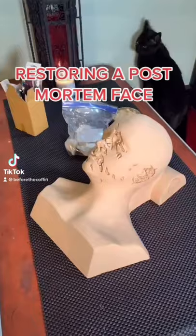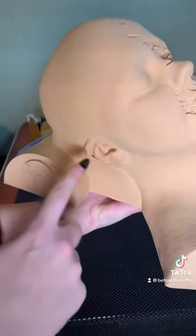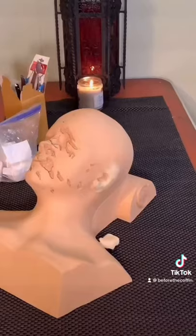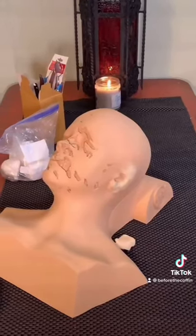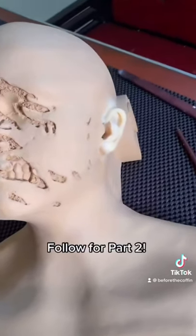Restoring the postmortem face: I'm using mortuary wax to create a replica of the right ear. After molding the wax into shape, I fill in the empty spaces so that I have something to adhere it to. After more sculpting and adding definition, we are ready for makeup. Follow for part two.